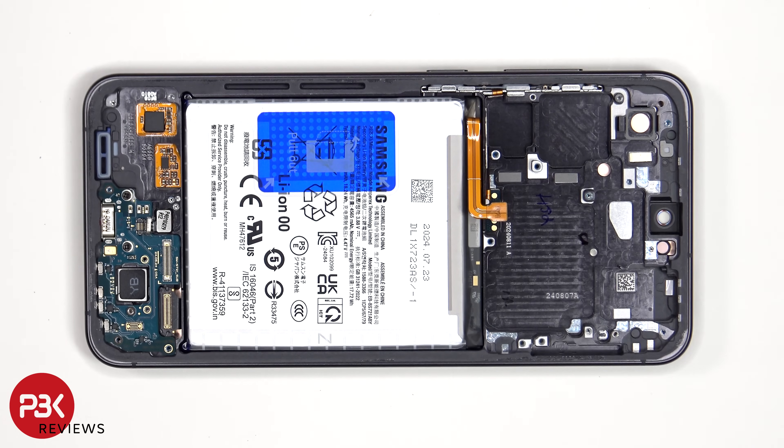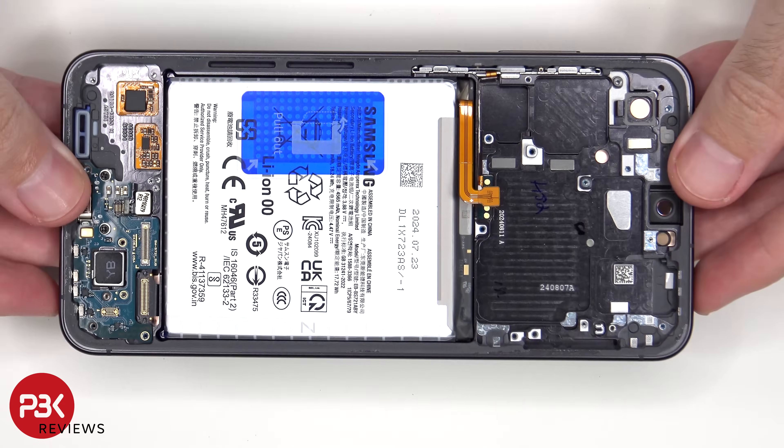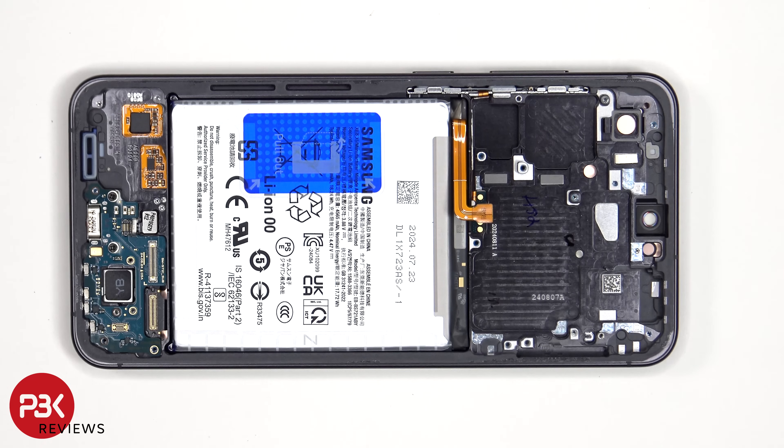If you needed to replace the screen, you'd have to remove the back cover, the screws on the bottom speaker assembly, and the speaker assembly itself. You'd then disconnect the flex cables from the subboard, pry or peel off the screen cable from the frame, heat up the front of the phone to loosen the adhesive, and pry the whole screen off. Apply a new adhesive, reapply the new screen making sure you run the flex cable back to the opening in the midframe, and reassemble the phone.